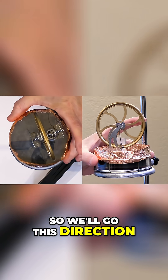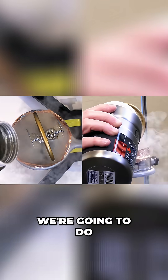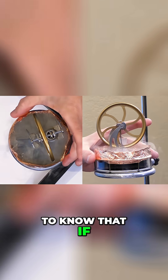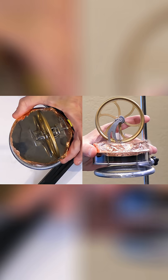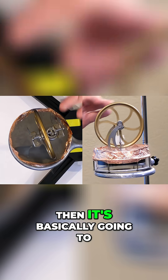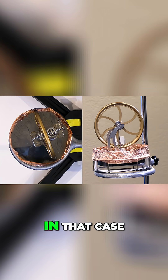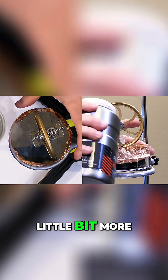So we'll go this direction — not quite enough yet, let's add a little bit more. We're going to do it slow. I've done this enough to know that if I cool it too rapidly and just literally dump the liquid nitrogen on there, then it's basically going to seize up. So let's put a little bit more.